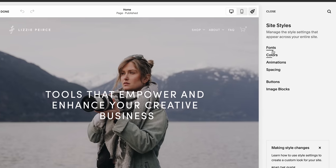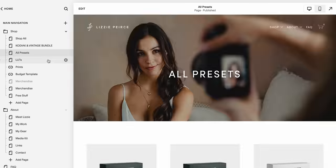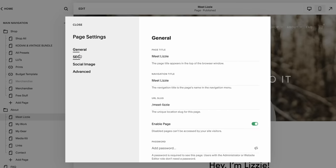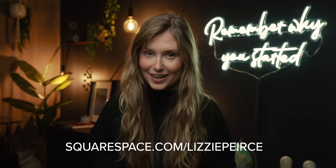I used Squarespace to make my website — I legitimately did, even before they paid me to do this ad. The template I chose was clean and stylish, and I literally built it myself. I really struggle with design, but Squarespace made it super easy to showcase my portfolio beautifully. The platform is easy to customize, update regularly, and I can get analytics about purchases made through my online store. Head over to Squarespace for a free trial, and when you're ready to launch, use the code on screen to save 10% off your first purchase of a website or domain.